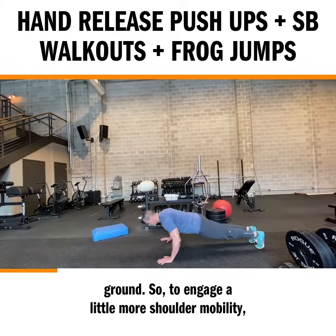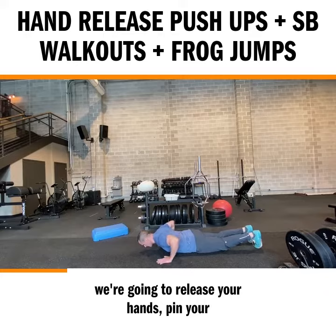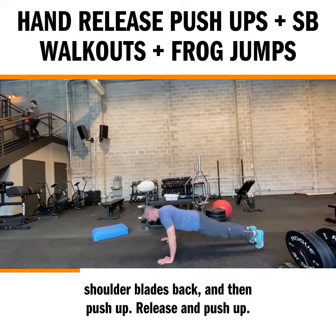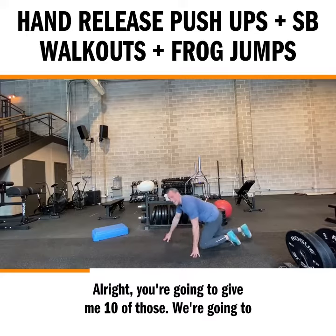To engage a little more shoulder mobility, we're going to release your hands, pin your shoulder blades back, and then push-up, release, and push-up. You're going to give me 10 of those.